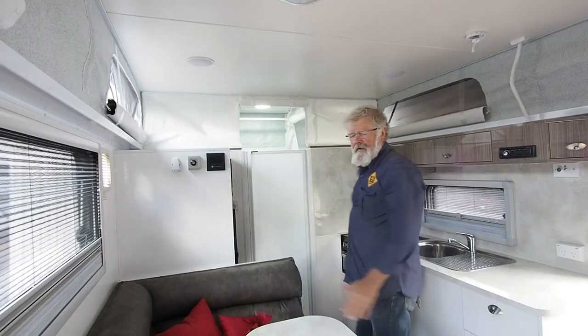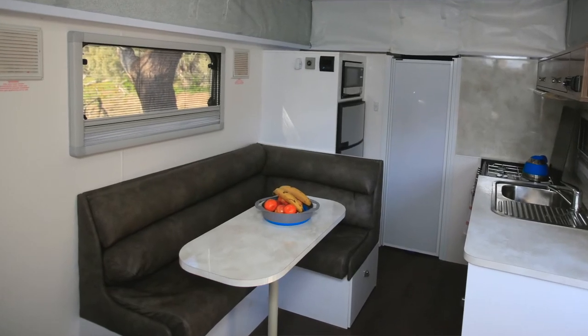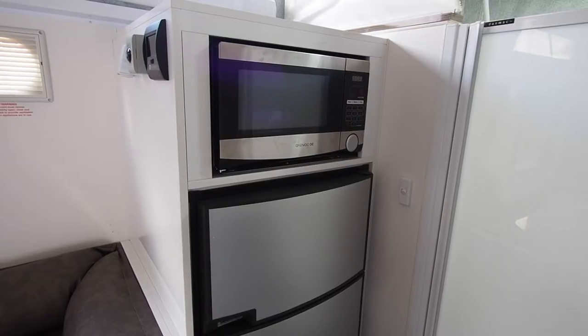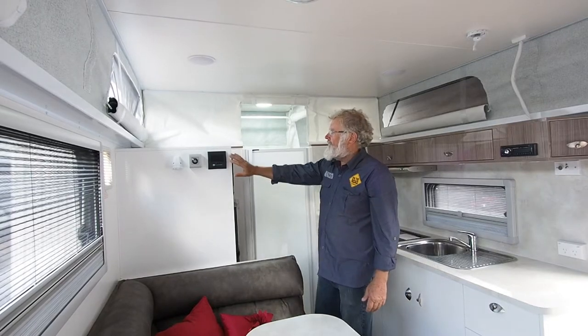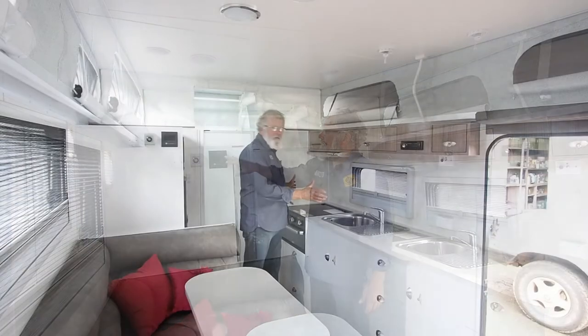Down this end of the van, the seating area here, the dining table, over here your fridge, your microwave and your controls up here for your auto and for the water heater.